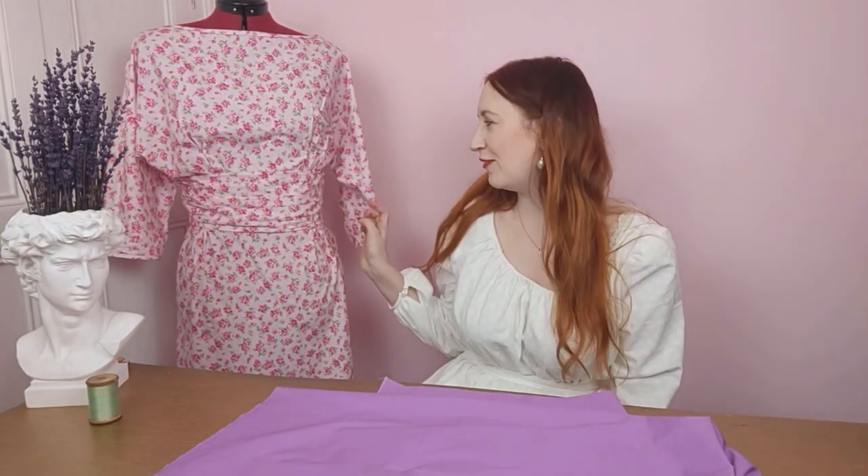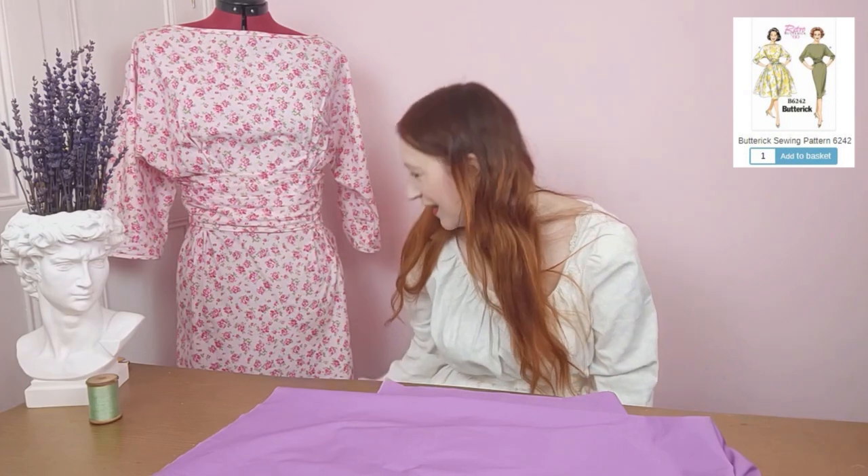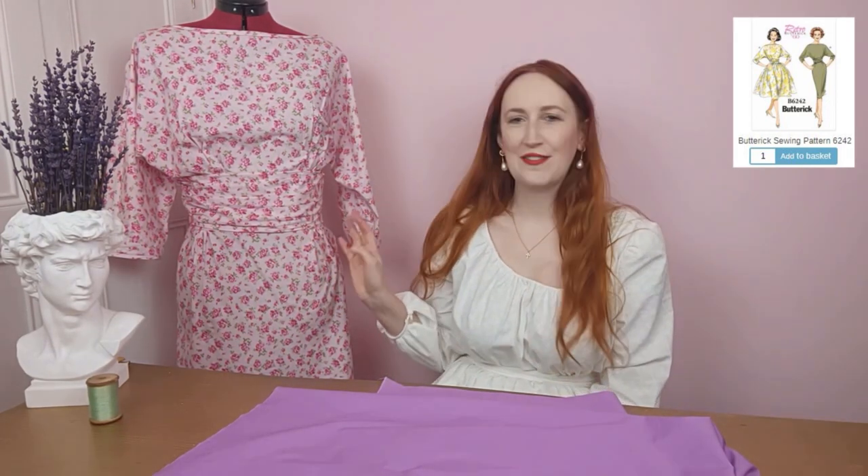I've got a beautiful Rose and Hubble rosebud cotton poplin that I've made with a Butterick 6242 pattern. This was such a joy to sew with — it's so easy, it pleats beautifully, it washes beautifully, and it irons really nicely. A real joy to sew with.